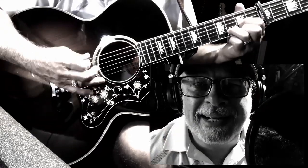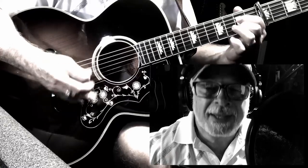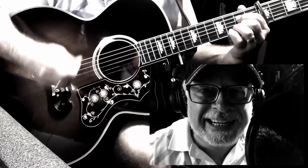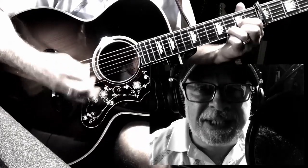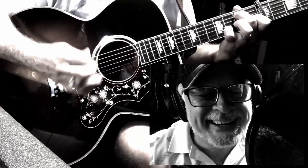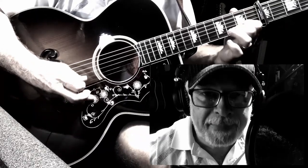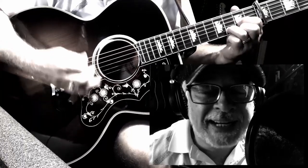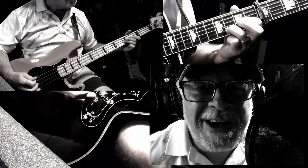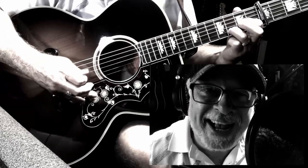Little darling, I feel that ice is slowly melting. Little darling, it feels like it since it's been here. Here comes the sun, here comes the sun, and I say it's all right. Here comes the sun, here comes the sun. It's all right. It's all right.